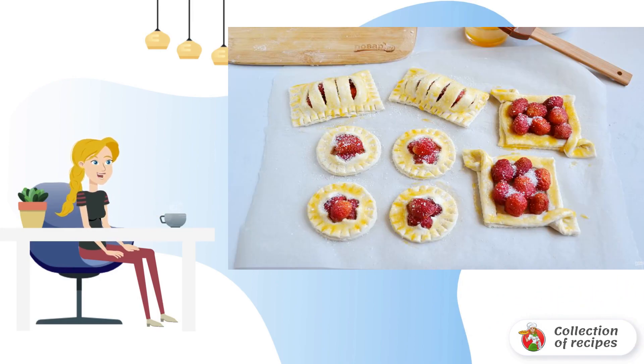Transfer the puffs to the parchment. Brush with egg yolk. Sprinkle generously with sugar. Place in a hot, 220-degree oven for 20 minutes.